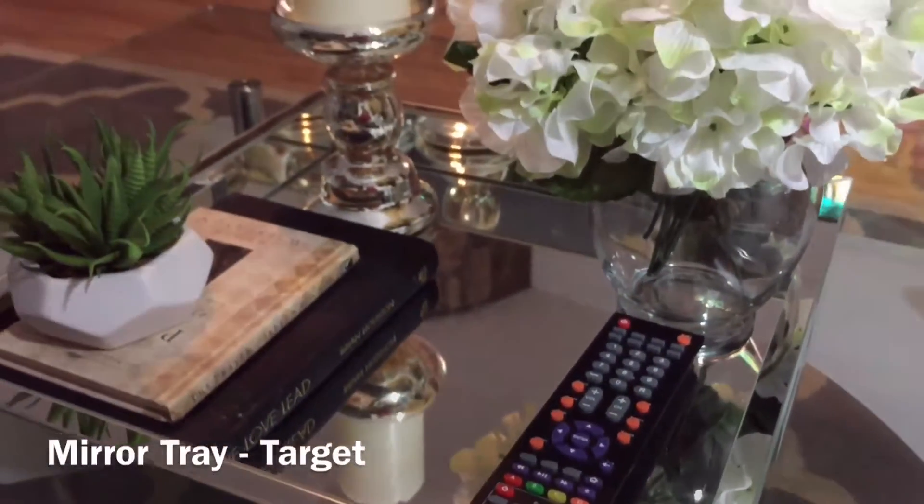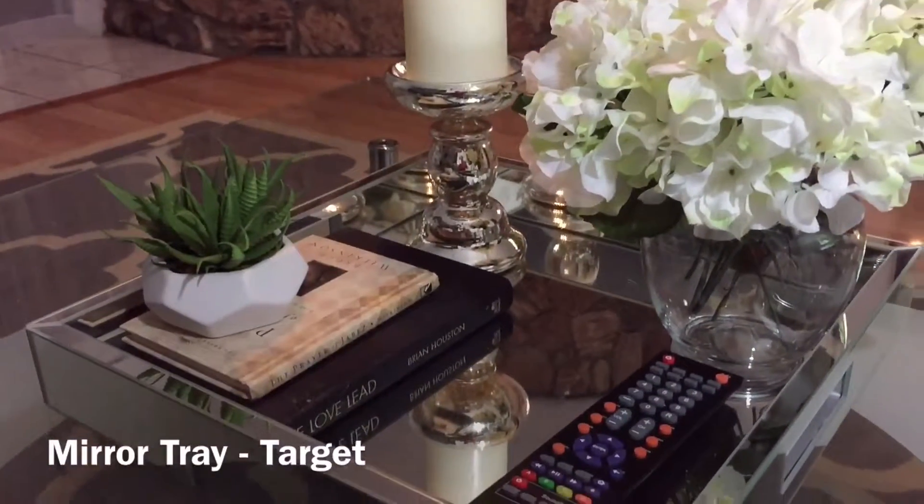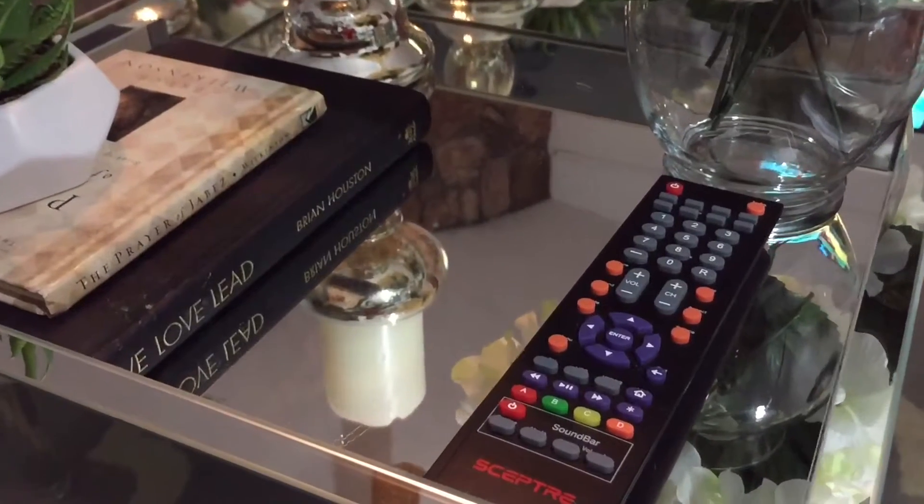This is my favorite piece from everything that I got — it's the mirrored tray from Target. I think it cost maybe like $34 and it's so beautiful. It's what really pulls everything together.